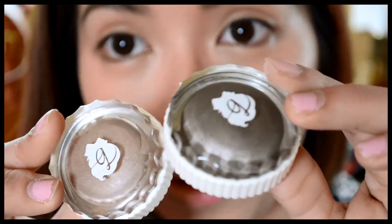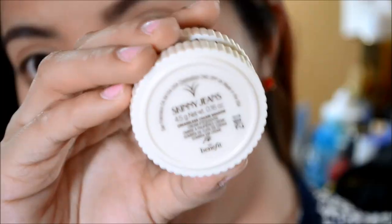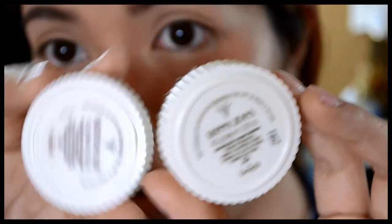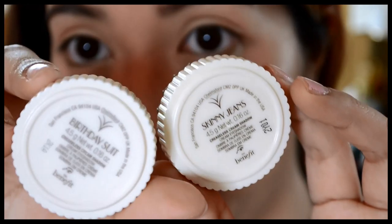I love how they look so classy because of the glass container. On the back portion you will also see the shade name — there's Skinny Jeans and then this one is Birthday Suit.